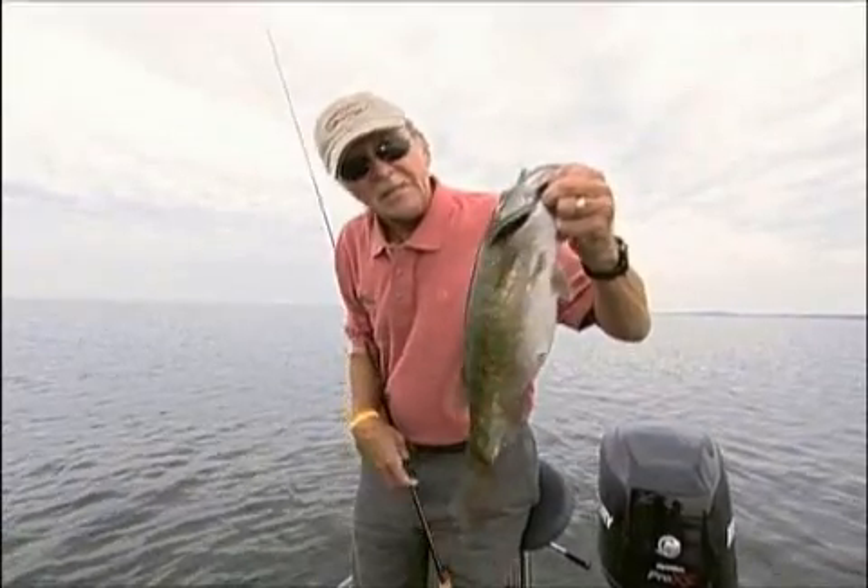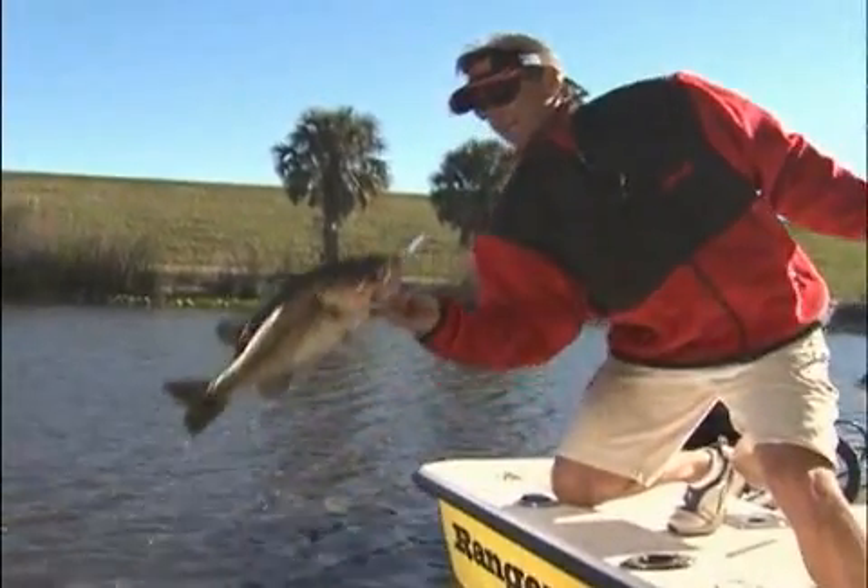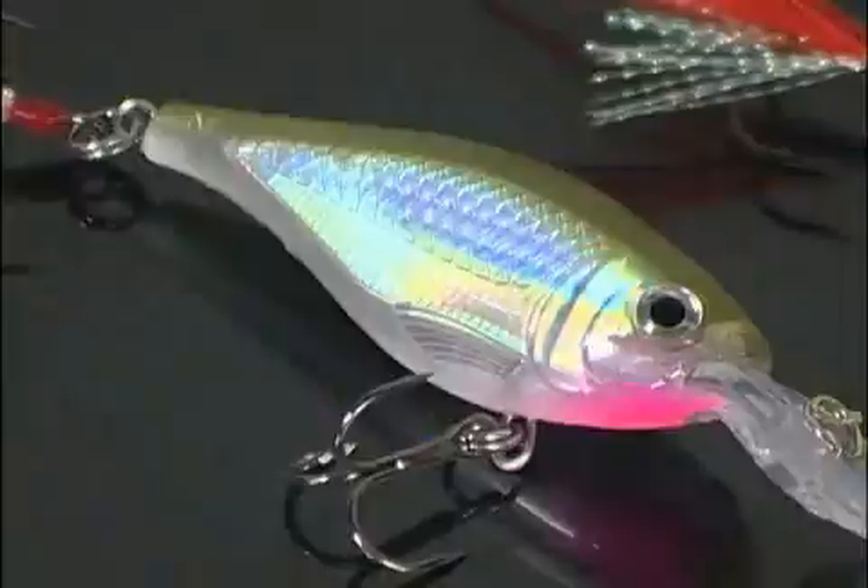I fish tournaments all over the country and have to deal with all three species of bass: those giant brown fish up north, the big spotted bass down south, and those finicky largemouth all over the country. This bait is going to catch everything.